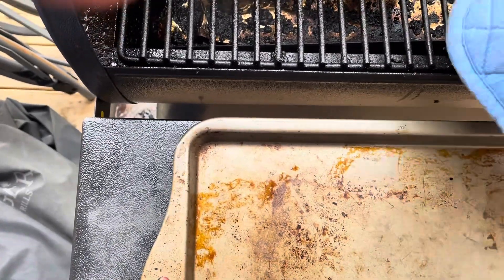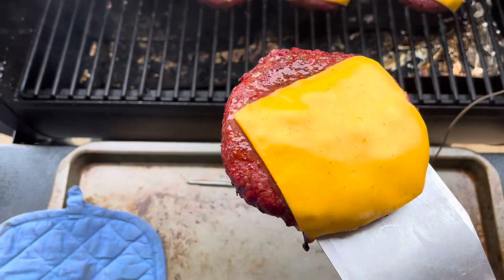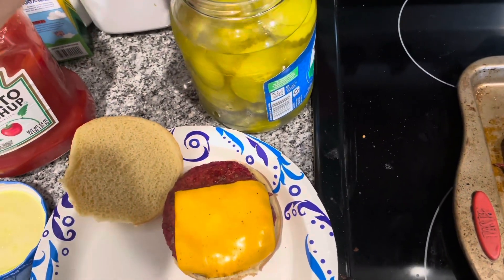As you can see, they smoked up pretty nicely. They're actually pinker than I thought they would be, but that's just due to the smoking process from the Traeger, which I really enjoyed. They look awesome. I'm going to make a super simple burger — all I'm going to do is put it on the bun, a couple pickles, and some ketchup.